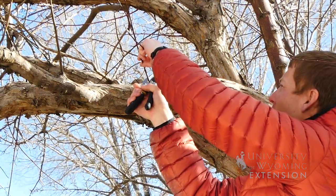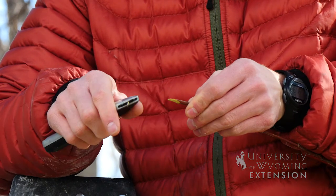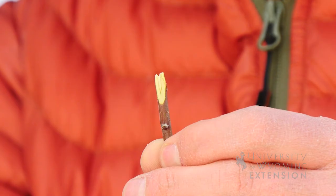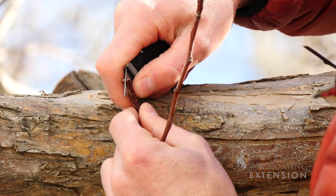I will cut my rootstock or my base wood. I will then make my v-cut and my notch into the wood. Now I'm going to do my notch cut — basically I want it the same depth as what I've made on my v-cut.